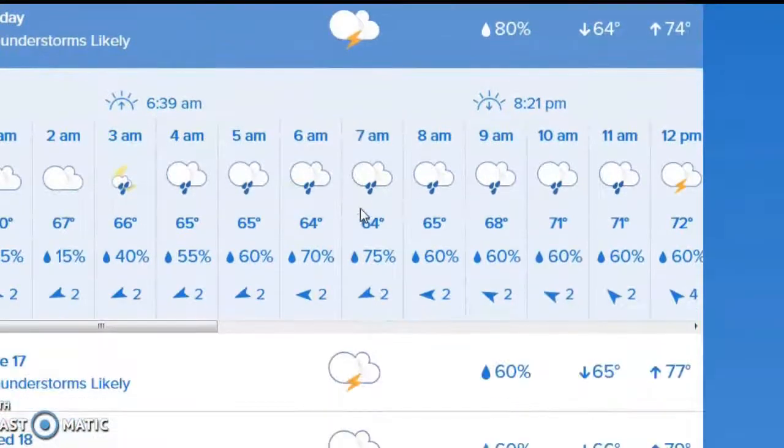You can come down here for today, Monday. Thunderstorms are likely — that's the forecast based on the AI, the artificial intelligence of the weather station from the Newcomerstown area. These are the temperature forecasts, the precipitation chances, and so on. Yes, they're going to increase substantially overnight from 15% to 40%, all the way up to 75% at 7 AM.